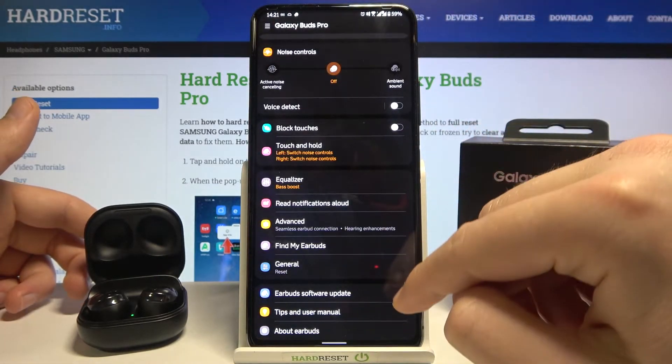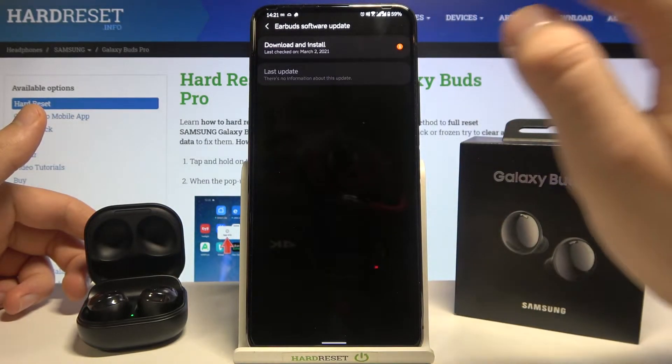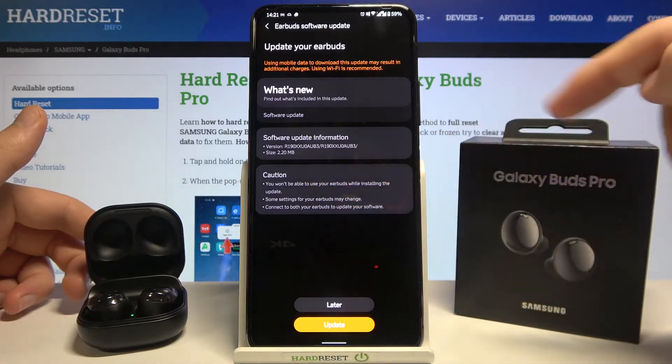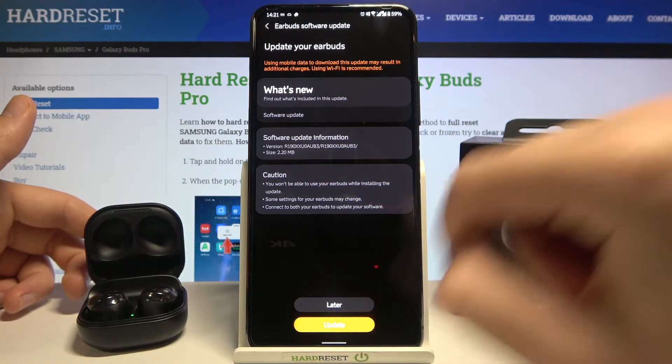To update the firmware you have to go right here to Earbud Software Update. Click to download and install. Here you get the description of this update. You can choose later or just update it right now. Let's go for the second option.